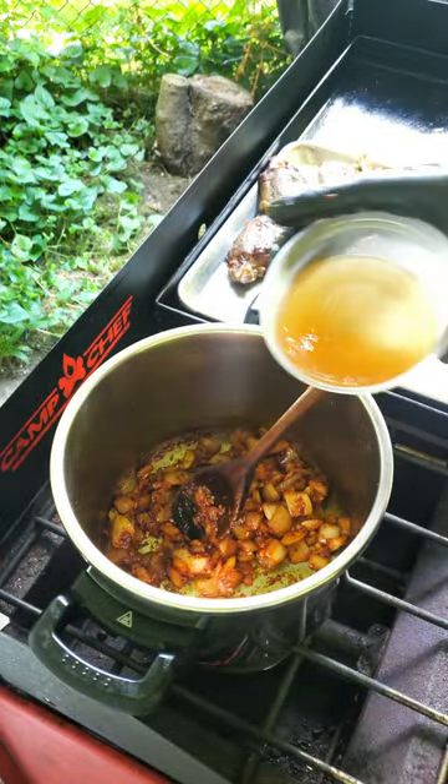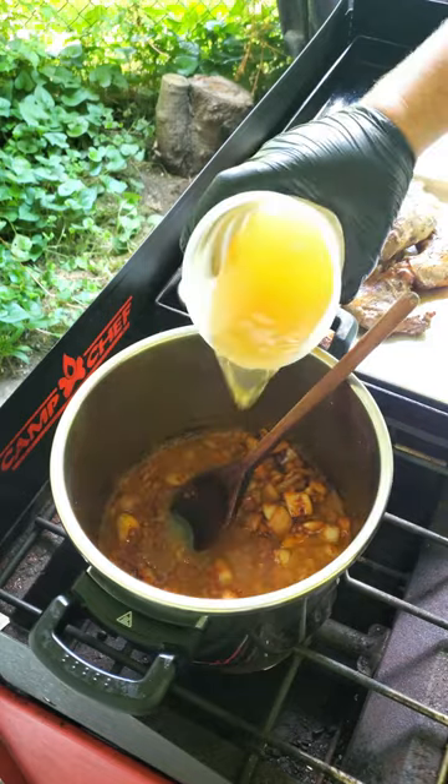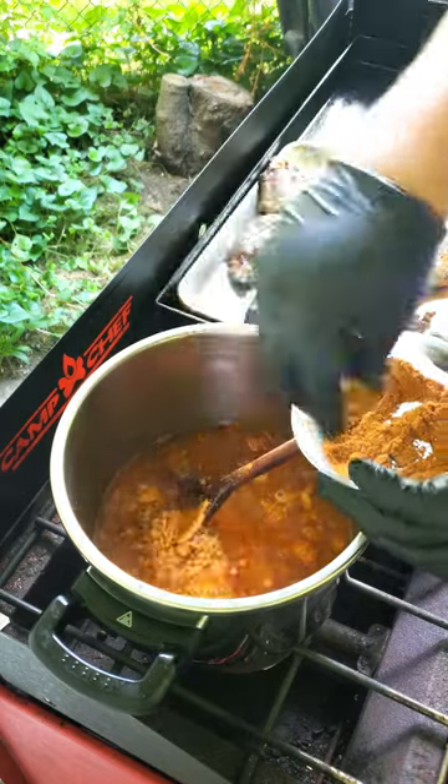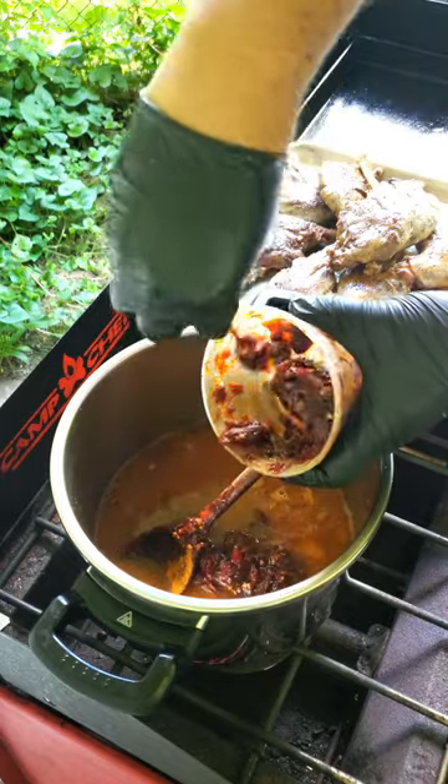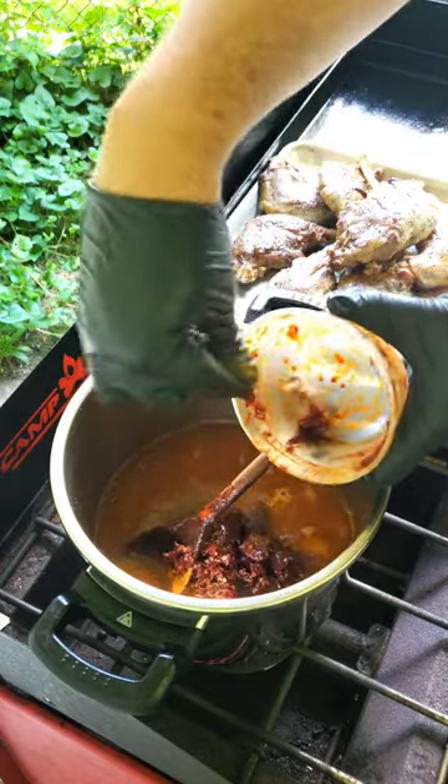Finally, add the remaining ingredients: apple cider vinegar, lime juice, chicken stock, taco spices, and chipotles in adobo sauce. If you want a medium to hot spice, add the whole can, or add a quarter for just a touch of spice.